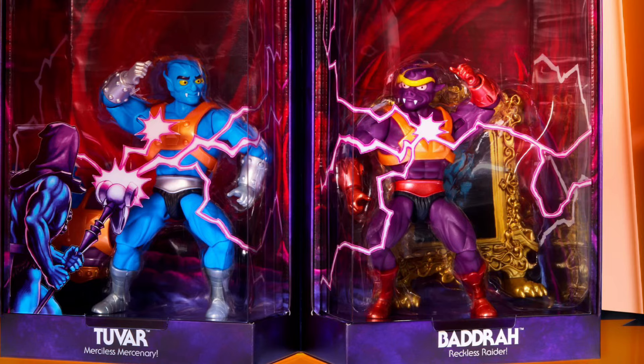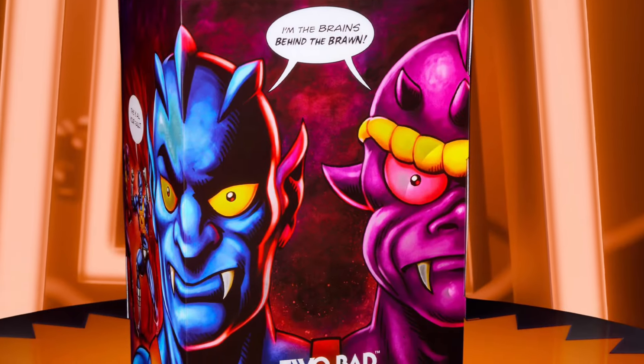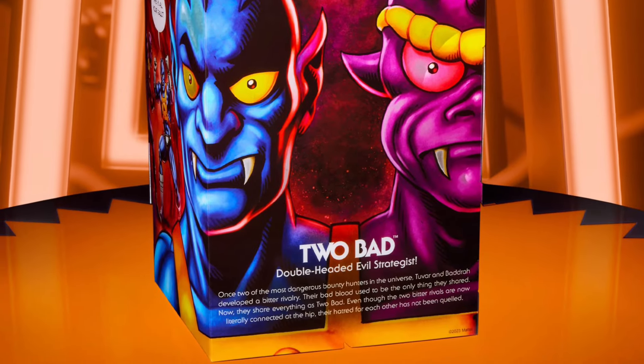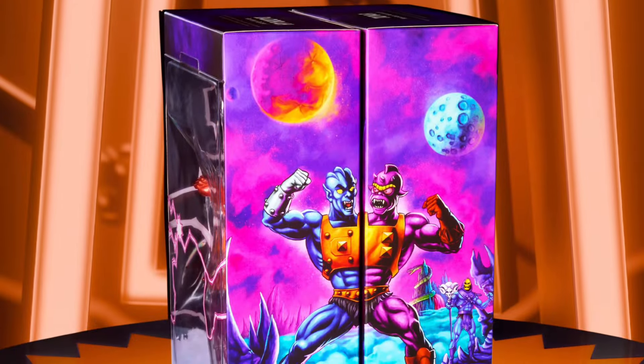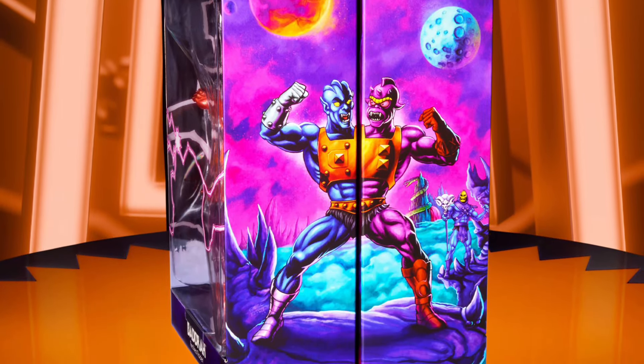As usual, the presentation of the comics and also the box artwork is immaculate — they do a good job with that. Whoever Masters of the Universe has as their artists, keep them on board, guys. They do a really good job, one of the best actually, in terms of presentation.